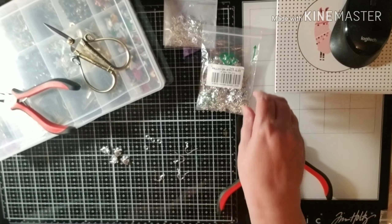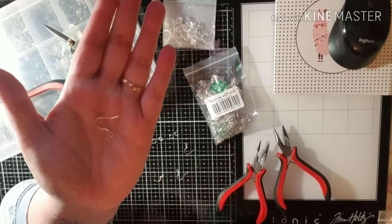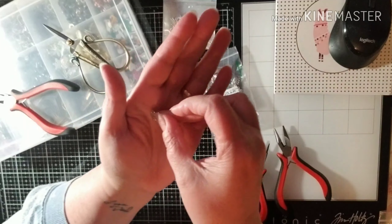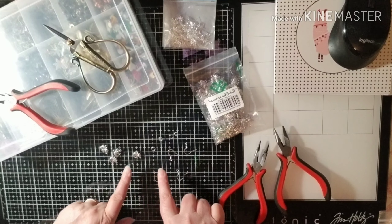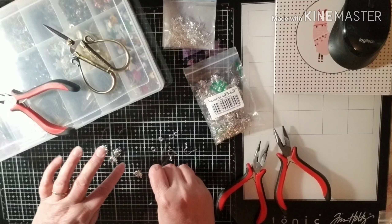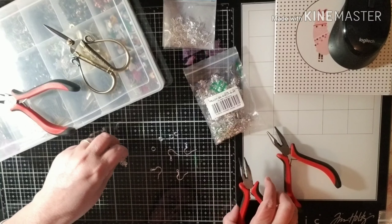I probably won't use those, but I know I will use these. I'm using a few of the little elephant charms that they sent me, some little rings, and then some stainless steel or nickel-free earring loops. Here are the little elephants. I'm going to take the hoops, the little o-rings, hook them on the elephant and the earring itself, and hopefully have a cute little pair of earrings.